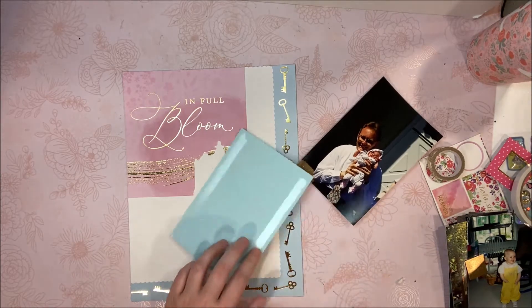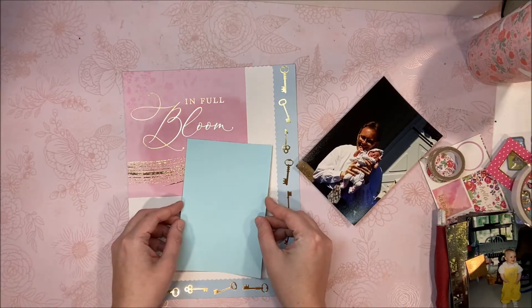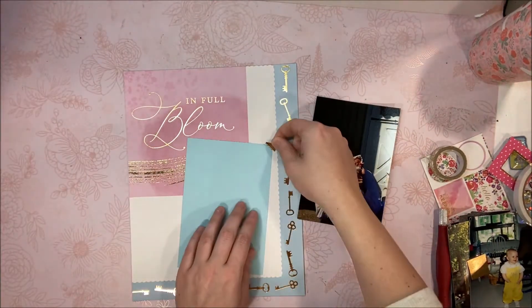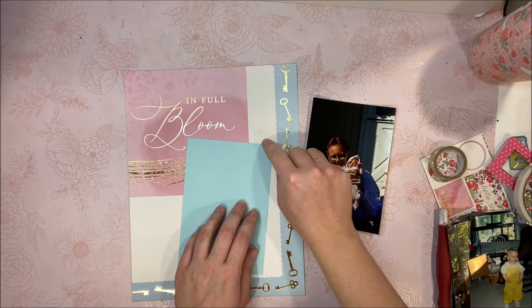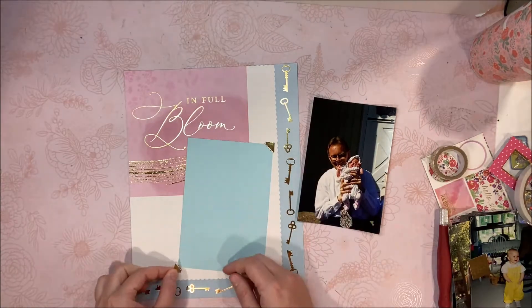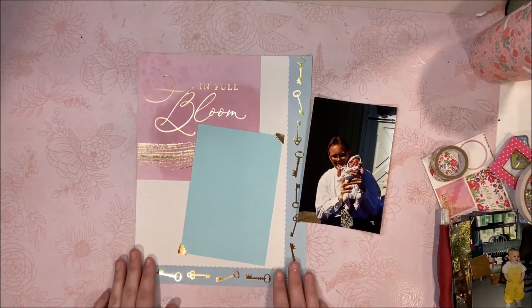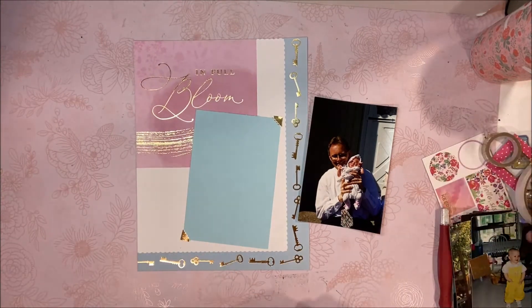About this scrapbook layout: I cut down a 12x12 scrapbook paper, obviously, and that's why the border is only on two sides. To kind of balance that out, I used this pink journaling card that says 'In Full Bloom' with the gold accents to kind of weigh down the other side so it didn't look so lopsided and feel heavy on one side versus light on the other.